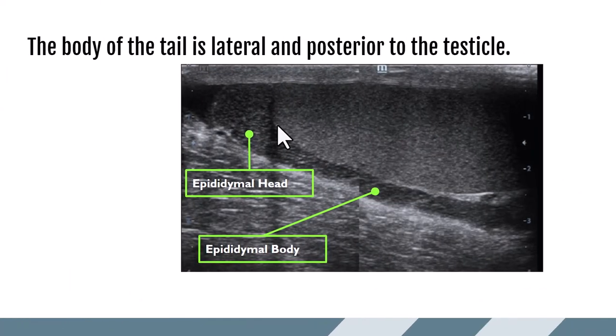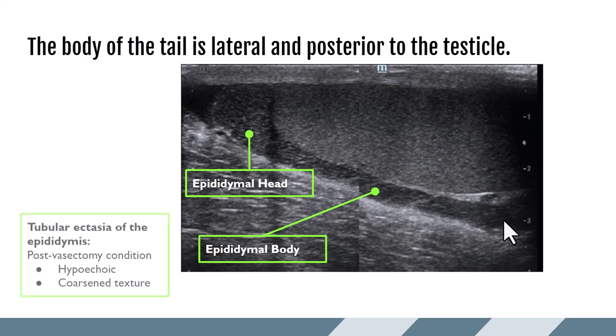Here is another example of the epididymis in relation to the testicle: the head on the superior pole, and then the epididymal body connecting through and running posterior. If you don't see it directly posterior, come out very lateral on the testicle and you'll usually see it right on the edge running just slightly posterior. In this example the epididymis is quite a bit more hypoechoic and very coarse — this is tubular ectasia of the epididymis, commonly seen after a vasectomy where the vas deferens has been severed and sperm can no longer leave, causing dilation of the tubules.